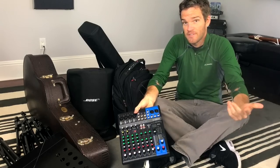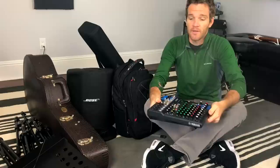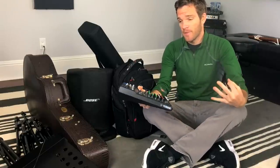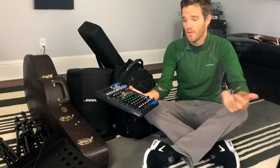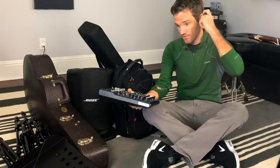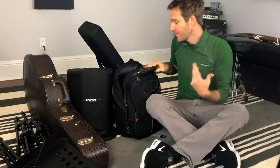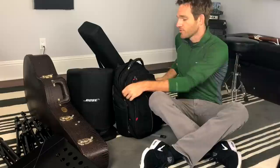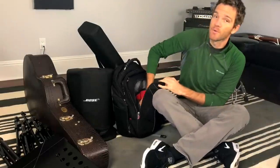Now, do you need a mixer? It really just depends on your PA system and how many channels, how many tracks you need to have going. I've got this Yamaha MG10XU mixer, which I think is really great — has a lot of features. I can answer questions on this if you guys have them. All of my microphones, anything that is going to run through the PA goes through the Yamaha mixer, and to run this you need a power supply.